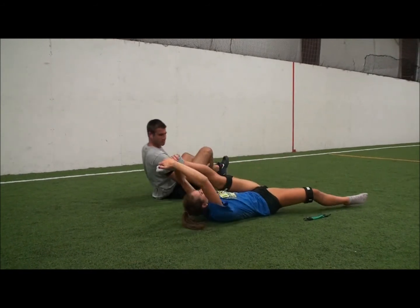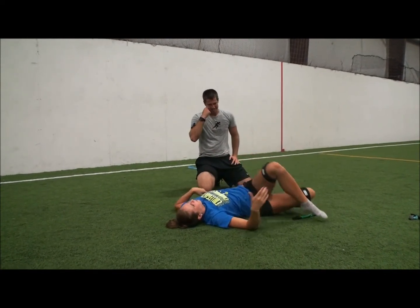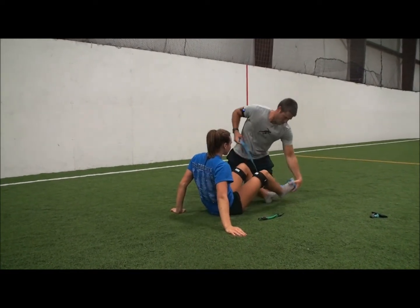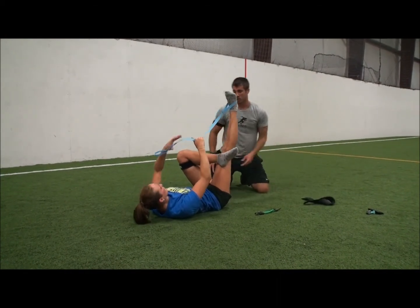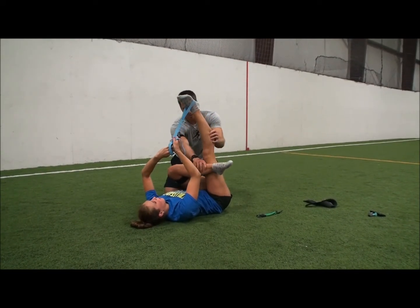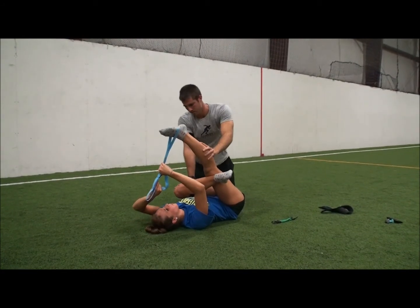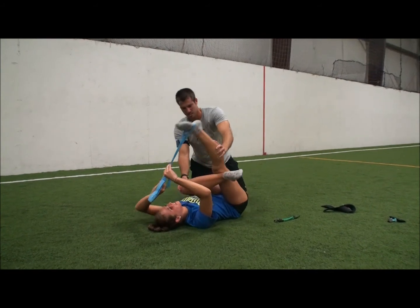That's your hamstring. This is your butt. So start working on that. You can take this strap too, like I was showing you. If you start doing these a lot and you start getting a little pain in your knee, make sure you're supporting this knee. A lot of breathing — you like to hold your breath. Breathe. Don't kill yourself. Rock it out.